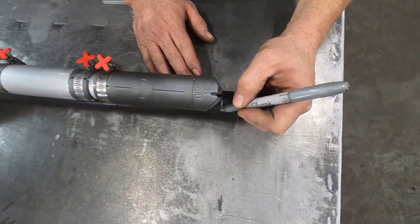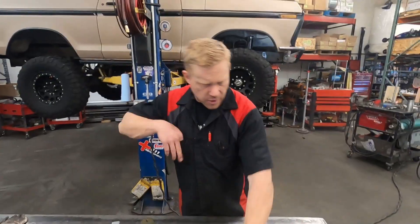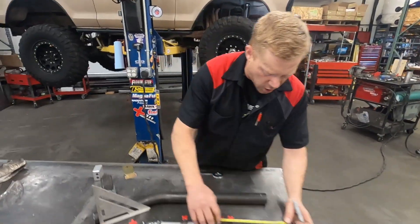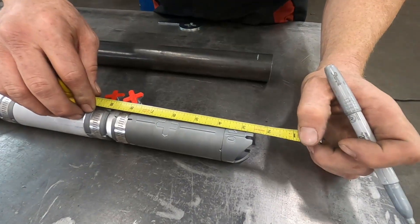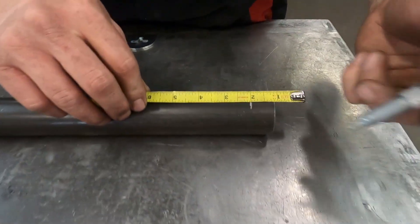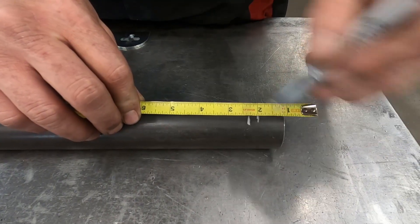We'll mark our end cut of this one over here too. There's our end, and the next measurement is going to be the distance to our cope, which is about five-sixteenths of an inch. So we'll mark our same five-sixteenths — that's going to be to our cope.